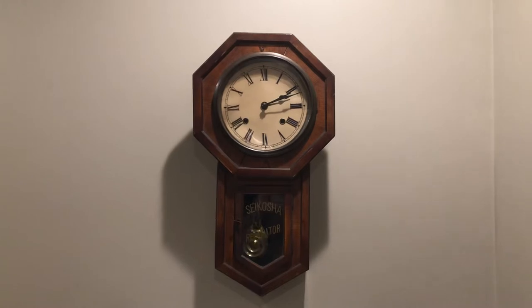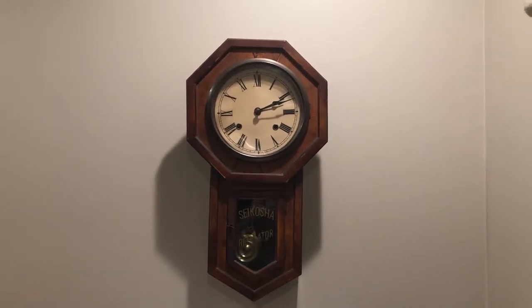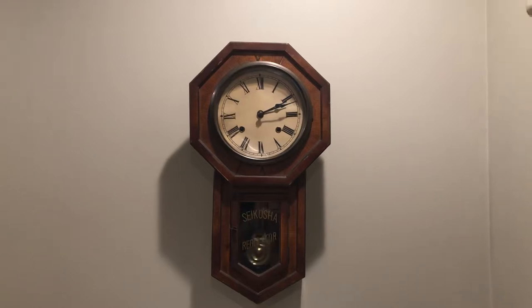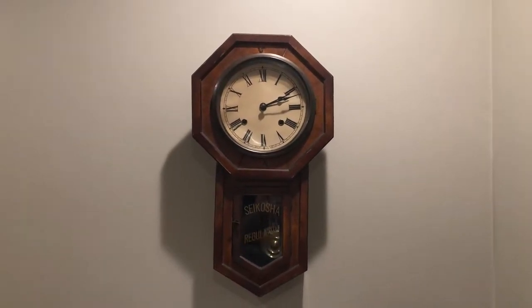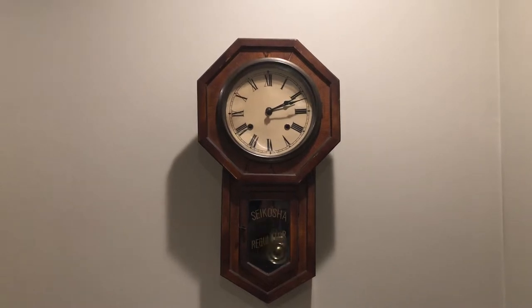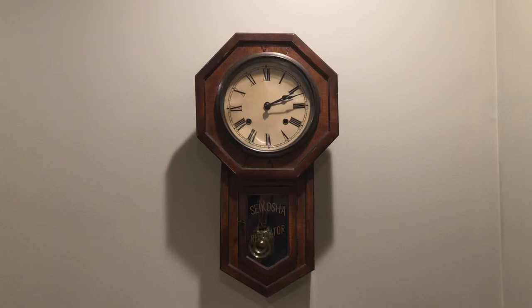I used the watch/clock kit — all those tools in there — to take it all apart, clean it up, tighten up all the screws, and put it all back together again. And it's running pretty good.